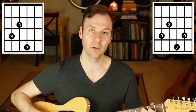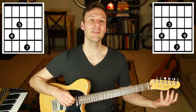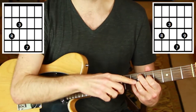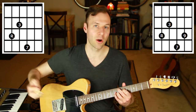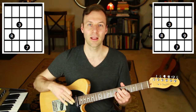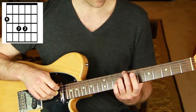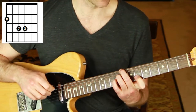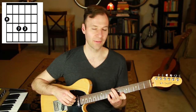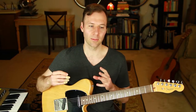So a major 7 with a 9 is that voicing — the most common, ubiquitous, useful major 7 shape with a 9. If you ask any guitarist to play E-flat major 9, very likely their hands jump to this shape. These are the go-to voicings for most people. Now, what if we want to add an 11 to a major 7 chord? Everything else will be rooted off the sixth string.